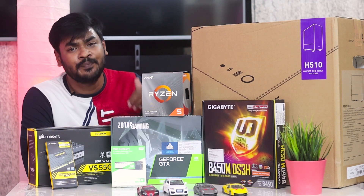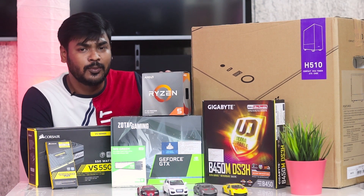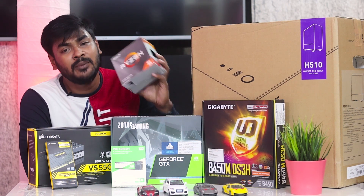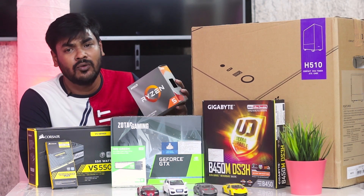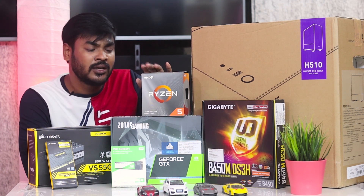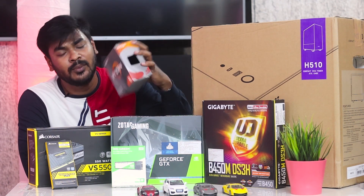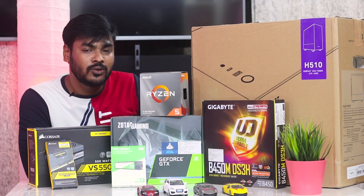I considered an i7 but went with an i5-level AMD processor. It has a base clock speed of 3.6 GHz and a boost clock of 4.2 GHz. With AMD processors you can overclock, but doing so may affect your warranty.